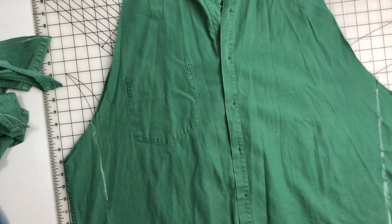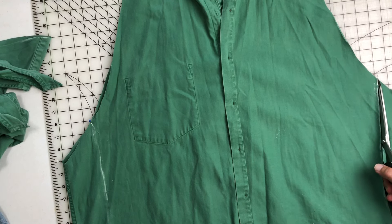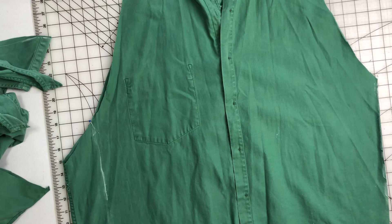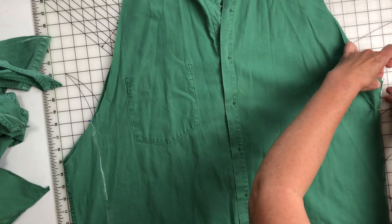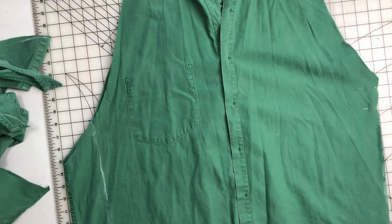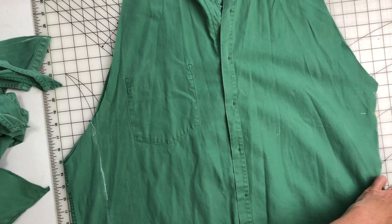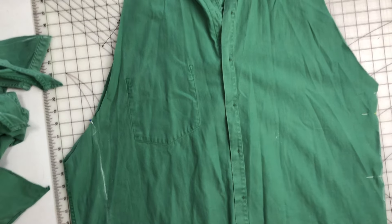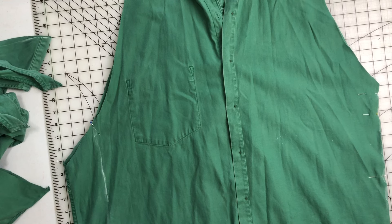I'm going to try this on the mannequin and see what I want to do next. I put this on the mannequin inside out and found how much farther over I wanted to take this — it's approximately four and a quarter inches either side. So I'm going to draw a line roughly with a straight edge up to that pin and down, and then I'm just going to cut that.